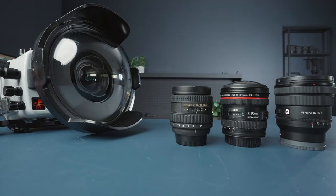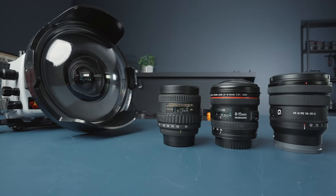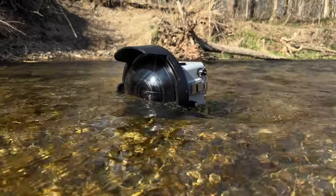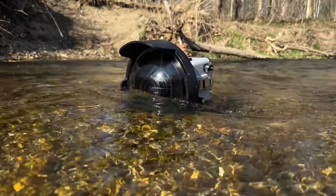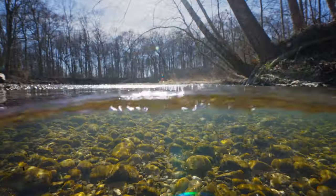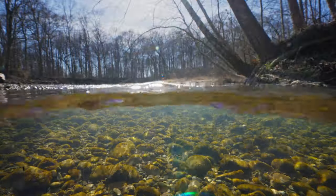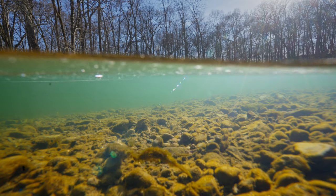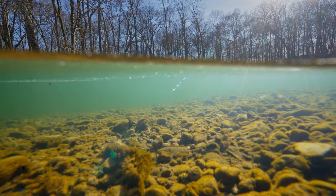Mostly for these shots, we use big domes. Eight-inch domes are preferable, and super wide lenses are as well. This will do two things: it'll make you more able to control the waterline dancing around the center of the dome, and it will also bring more elements from both the underwater and topside sections of your scene into the frame.